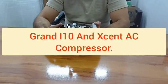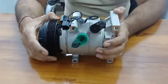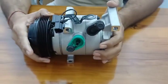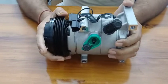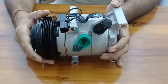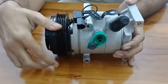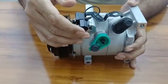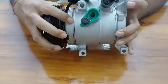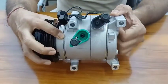This compressor is for the Hyundai i10 Grand Petrol, and the same compressor is used in the Accent Petrol. This is a brand new compressor for these vehicles. Basically, this is the pulley, this is the coupler, and these are the inlets and outlets. If you look at the fittings, there are four of them — four bolts are used.